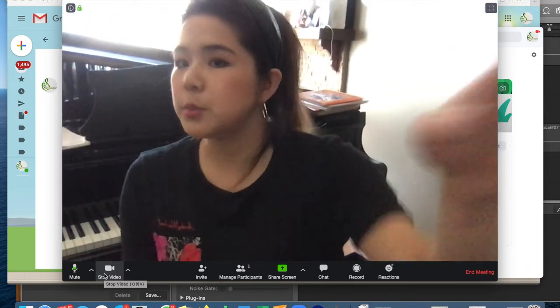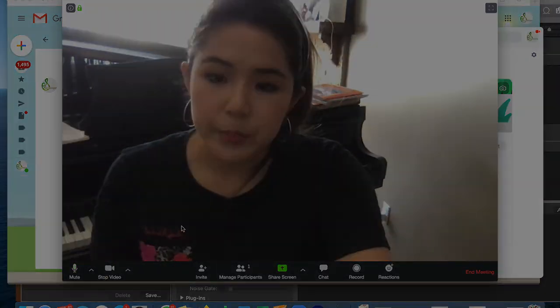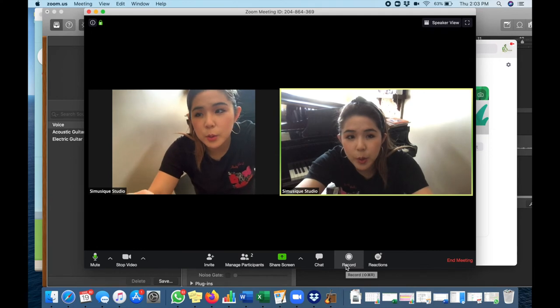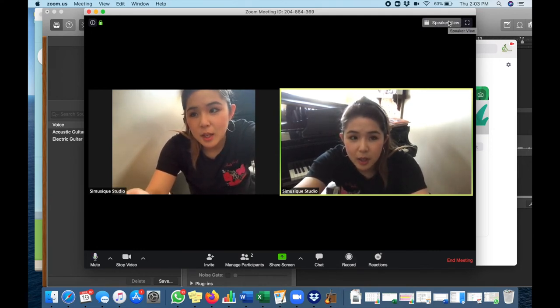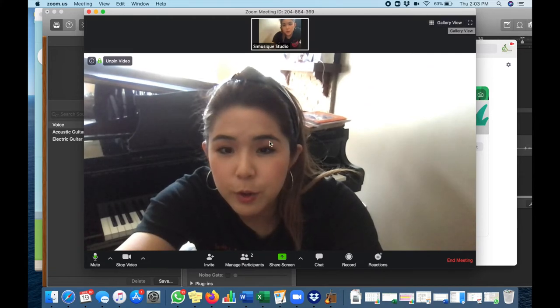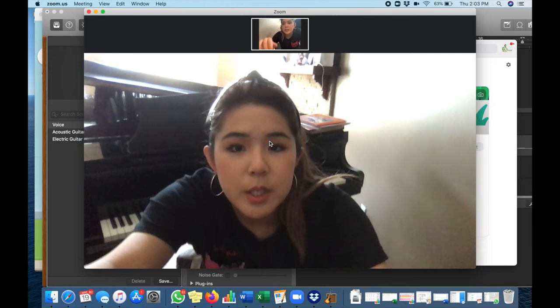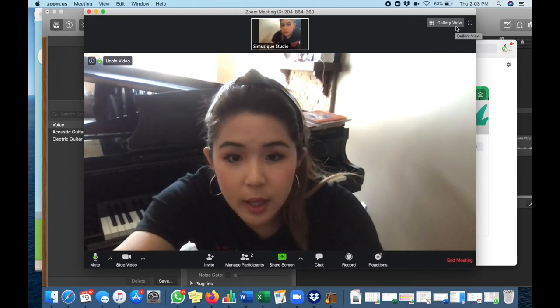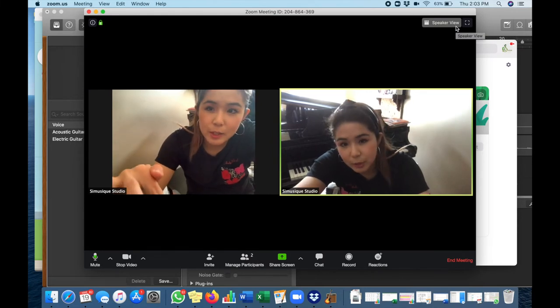A laptop seems to work best, but if you only have a tablet or your cell phone, that works as well. Another feature of Zoom is the way you view your teacher during your lesson. In the corner, it says 'Gallery View' — see what your preference is: speaker view or gallery view.